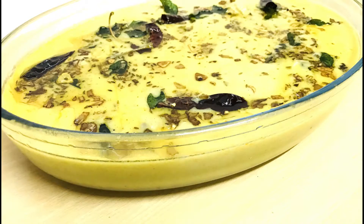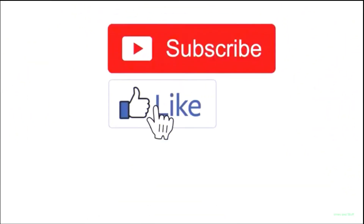If you like this video, please let me know, subscribe to my channel, and give it a like. Allah Hafiz.